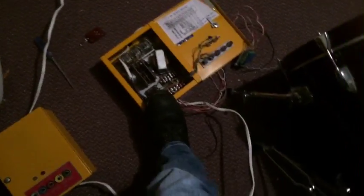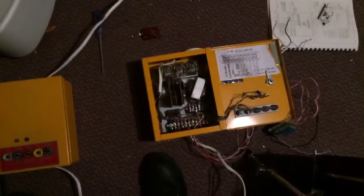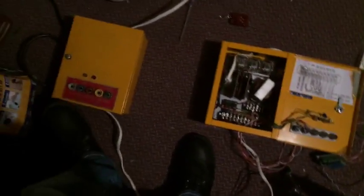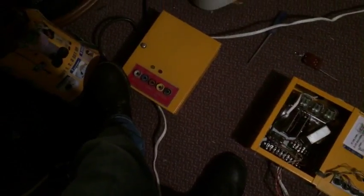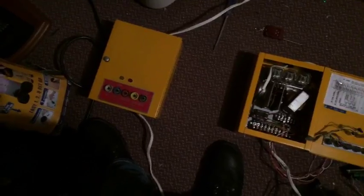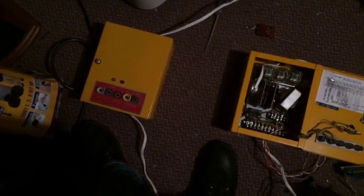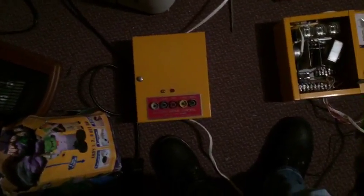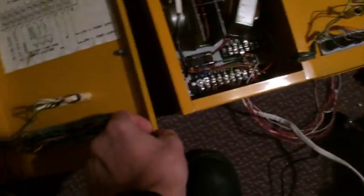I paid $145 for this AF timer when I first started, and this other one was $125. The person was selling both AR and AF timers. I wanted an AR timer, but I figured the AF timers were going to be more. He said nope, they're the same price. So why would I be stupid and buy an AR timer when I can get an AF for the same price when these ones are a little more hard to come by?